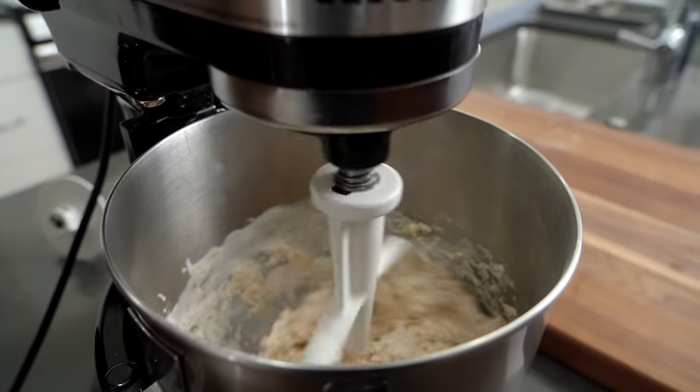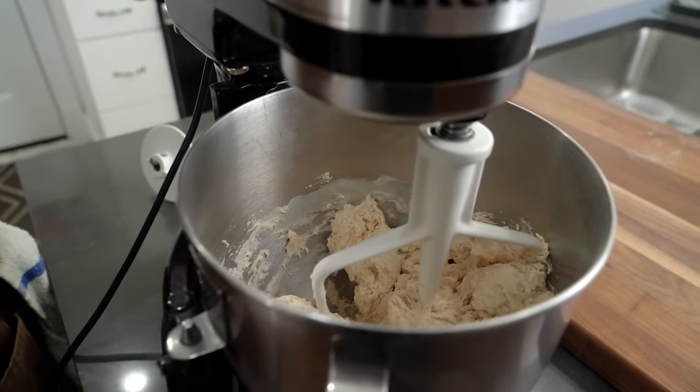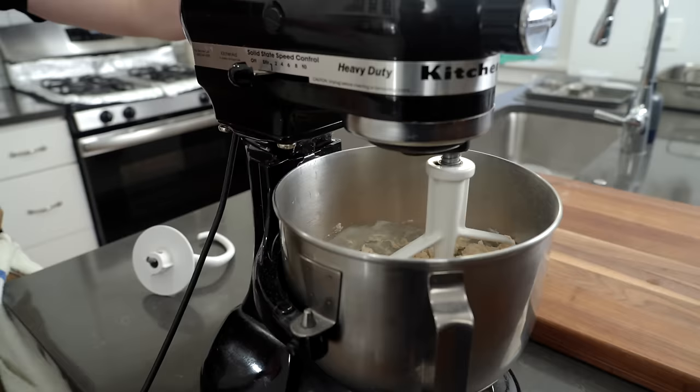Right about at this stage, we're going to cut it and let it rest and autolyse for 20 minutes. While that's resting, let's have a little conversation, you and I.